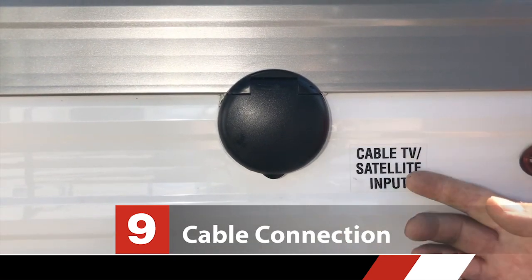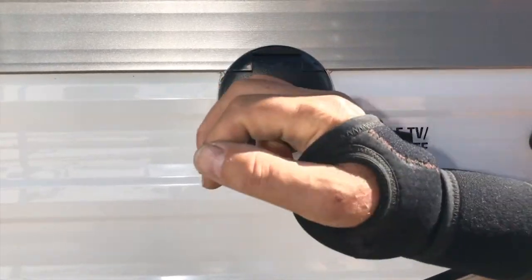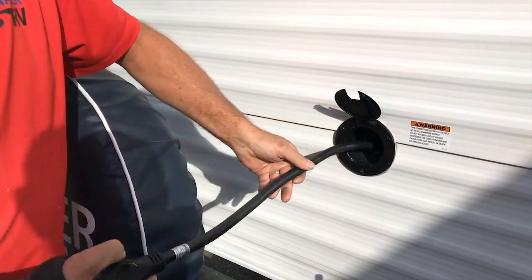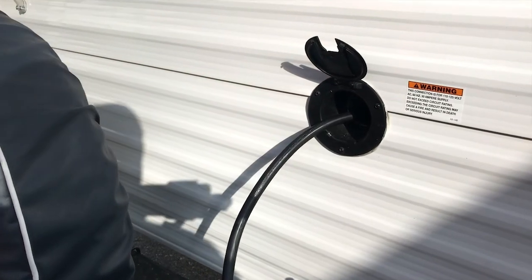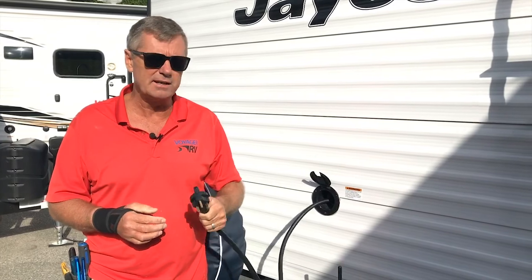In the far back corner of the trailer, we have this cable TV satellite input — you just plug in here when you're at a full-service park that has a cable hookup. Here at the back of the trailer is where you're going to find your electrical connection. This is a 30 amp cord that just pulls out of the trailer and plugs into the post — it's about 25 feet long. You can get a connector that goes from 30 amps to 15 to allow you to plug into your house, so you can cool off your fridge and recharge your battery before you go camping. It's a good idea to do that a day or two in advance.